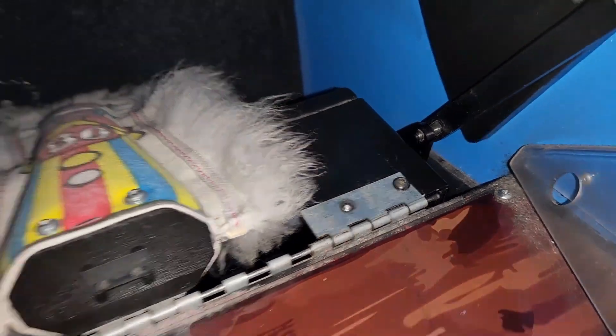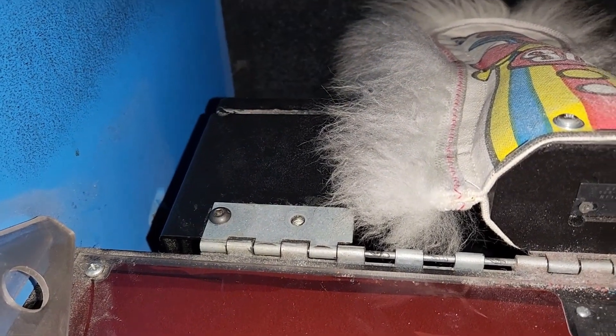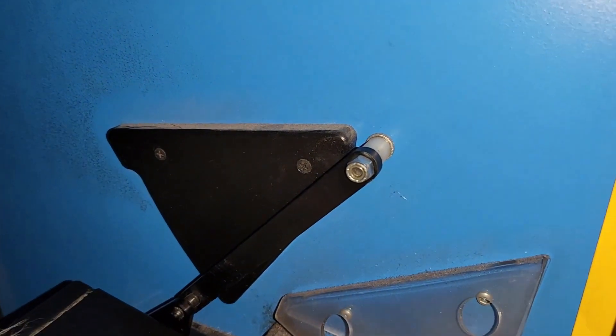So now that we know it's a bad motor, we will need to replace it. As always, make sure you turn the game off before doing any repairs. The easiest way to do this repair is by removing the whole rack with the motor still mounted to it. The tools you're going to need are a Phillips screwdriver, either an allen key wrench or an allen key bit with a driver, and an open ended wrench as well.